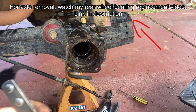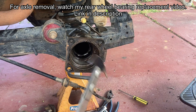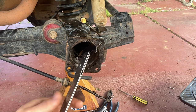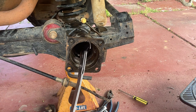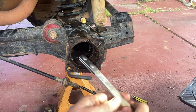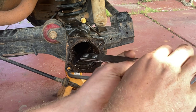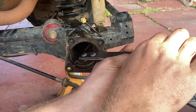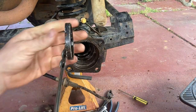I've pulled the inner axle seal out. You want your seal pick — just get it in there on the back of that seal and pry it out without touching the diff housing itself. You don't want to scratch the outer sealing surface of this seal. Just pops out like that.